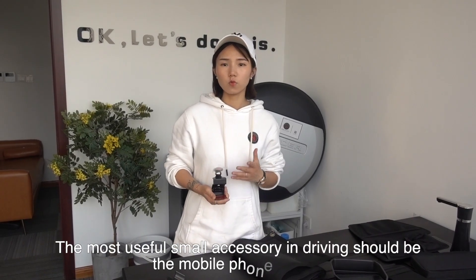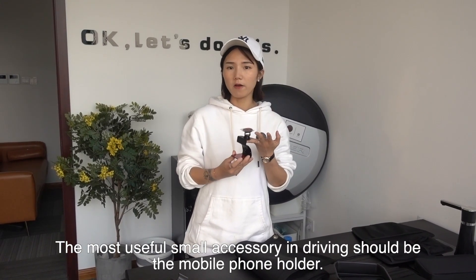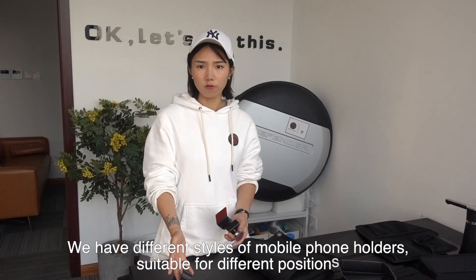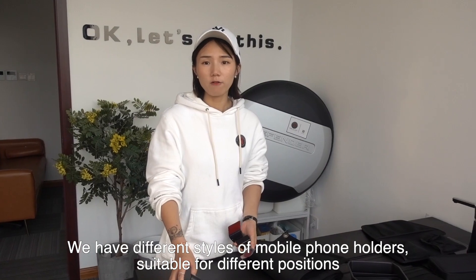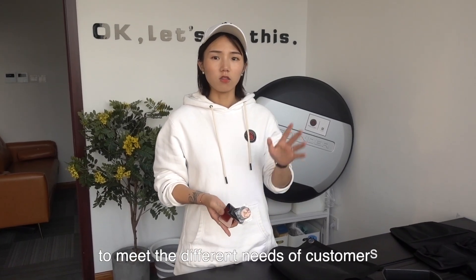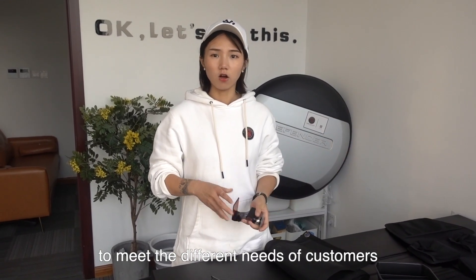The most useful small accessory when driving off-road should be the mobile phone holder. We have different styles of mobile phone holders for different positions. You can install it on the side, on the center console, or on the right side.